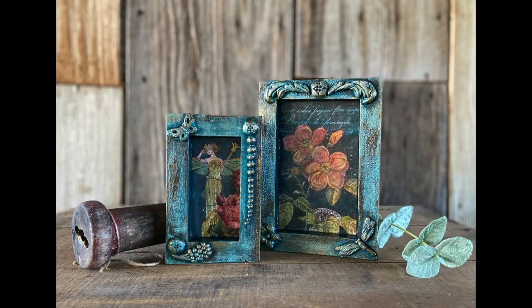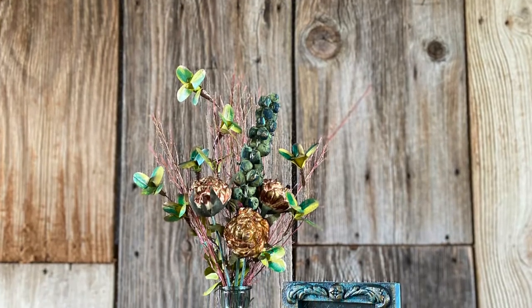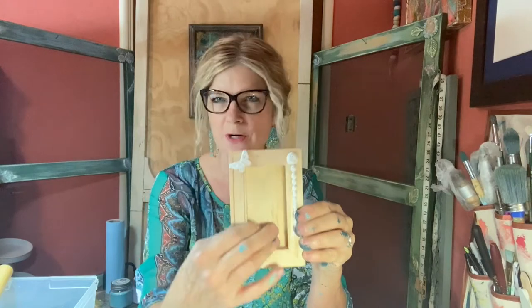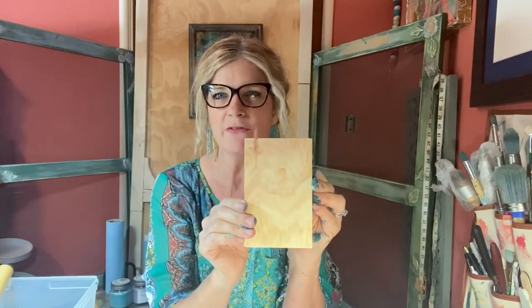Today I will be creating two projects using the brand new IOD Gallery Boards. I'm so excited. They're perfect if you want a shadow box effect or a gallery wall effect.